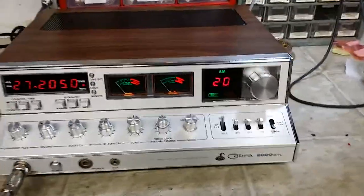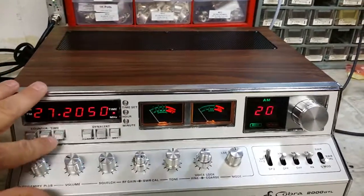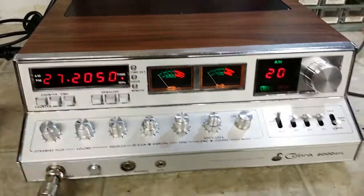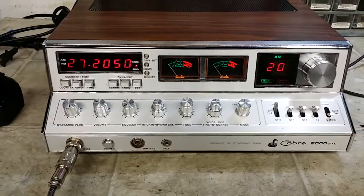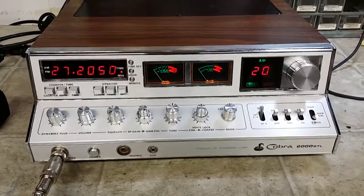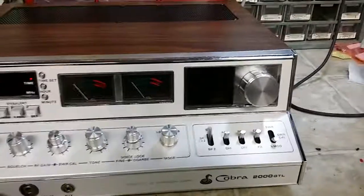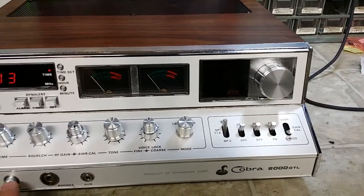What we've done for you today, Jason, is we fixed your minute switch where it wouldn't allow you to set it. We did a full alignment, peak and tune, all of our audio mods to the Cobra 2000 board. Cleaned your switches, redid the power switch so you won't have that failure — that infamous problem with dimming lights still being on whenever the power's off.